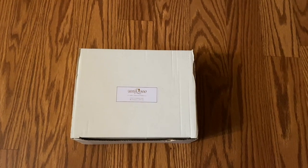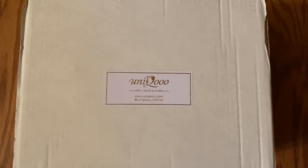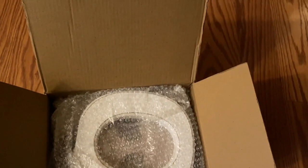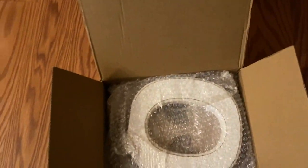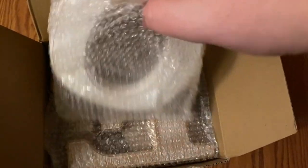I want to share this product with you. This is by Uniq — not sure if I'm saying that correctly — but I'm going to go ahead and open this up. This is a decoration for our living room that I ordered. There's a little thank-you card in here.